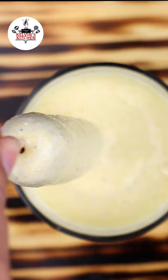Fry them at 350 degrees for about 3 to 4 minutes or until golden brown. As you fry them, make sure to rotate them so they get evenly brown.